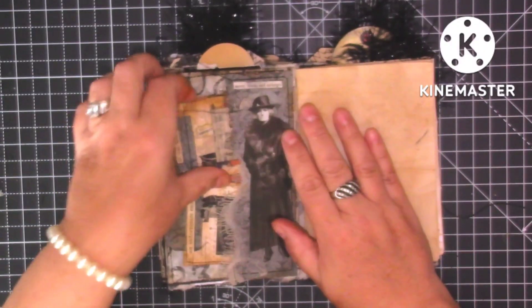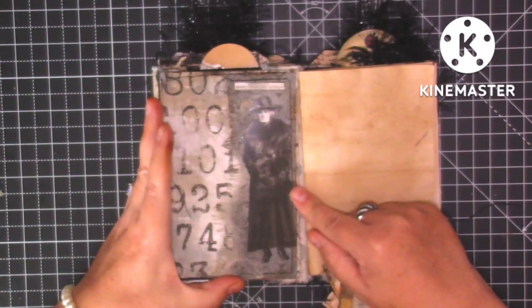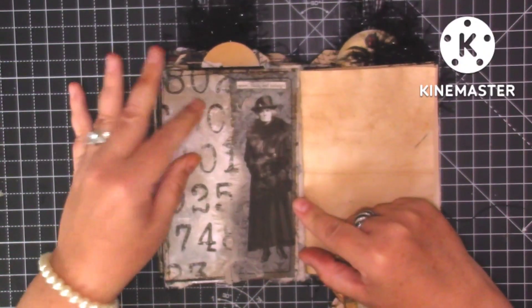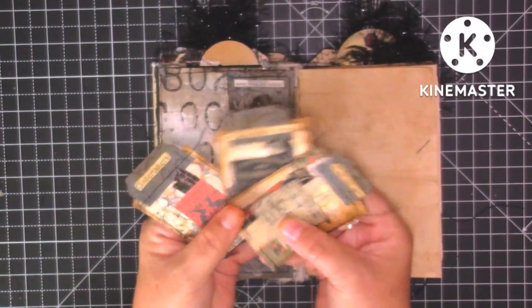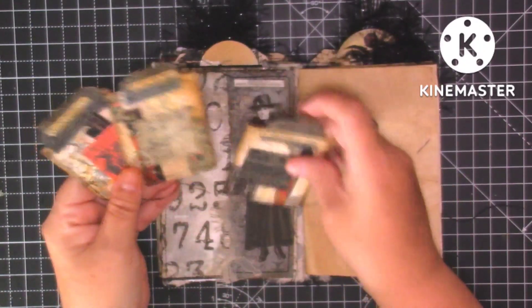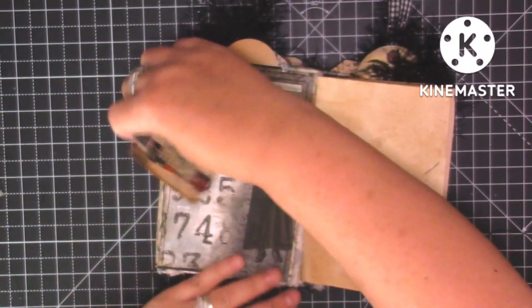We turn over and we've got a side pocket with this rather frightening-looking lady — I put 'secret black and midnight.' We've got a little pocket with some lace that I've inked over, and then three little journaling cards: 'undertakers,' 'it was all dark again,' and 'an unfortunate ending.' They go in there like that.